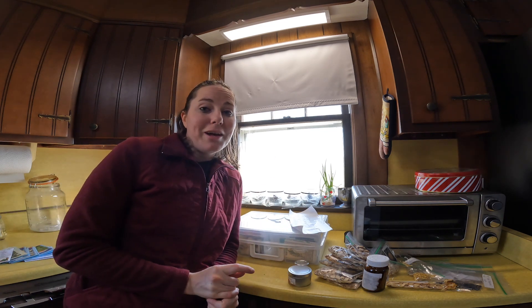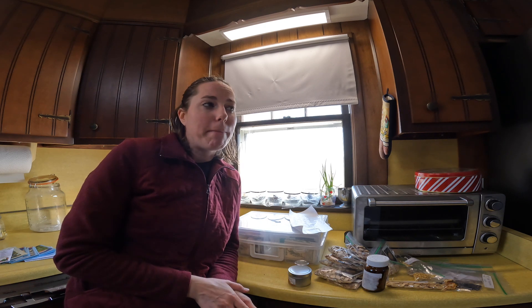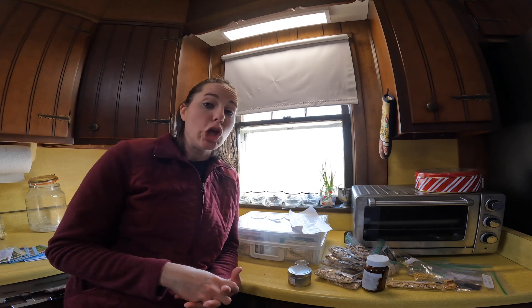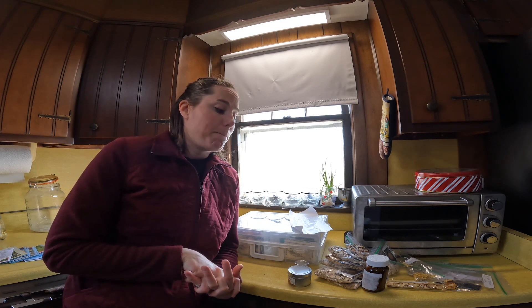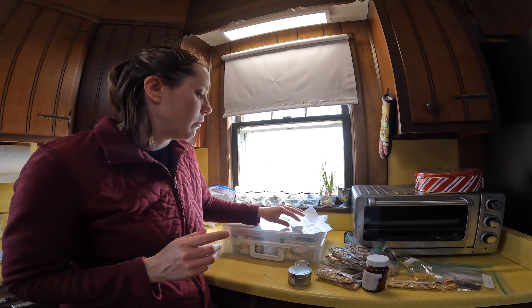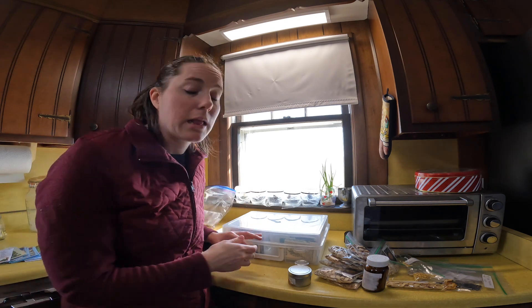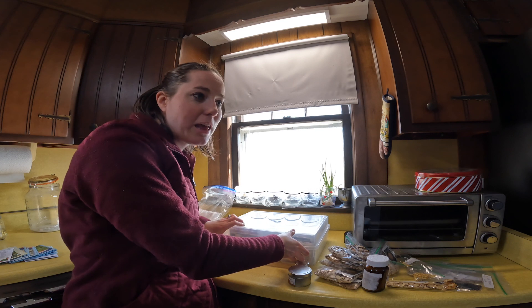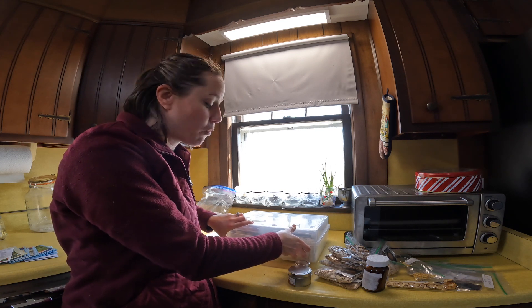When you decide to buy seeds, buy seeds of plants that you want and that you are going to eat, because otherwise you're just growing to grow. Might as well put the goods in your fridge that you would be buying from the store.